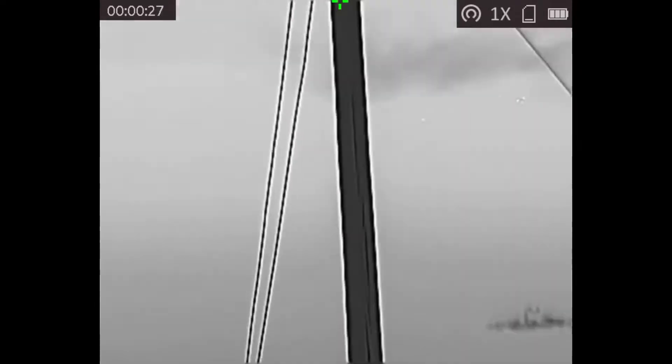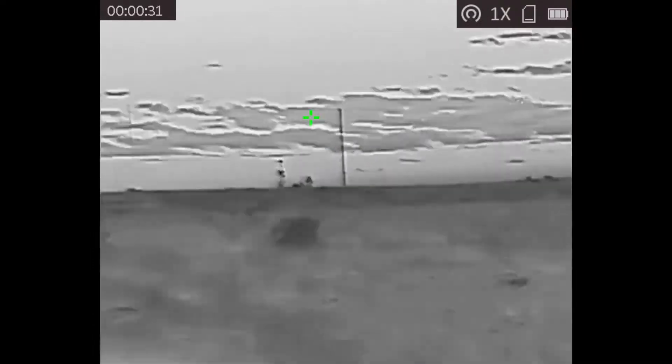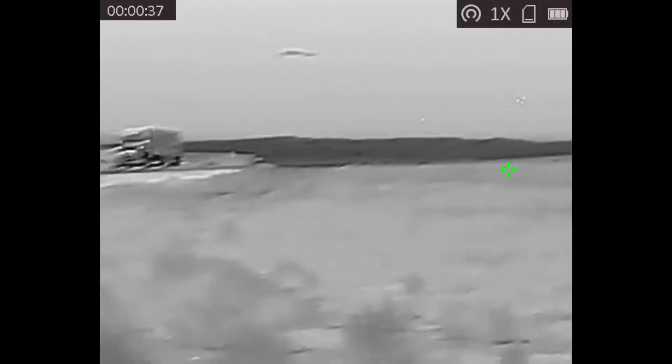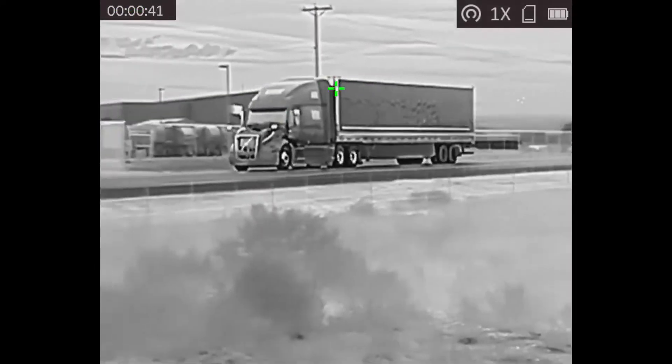Tracking objects that are fast moving is really, really good with this camera. It has a refresh rate of about 50 hertz, which is faster than most regular digital cameras.